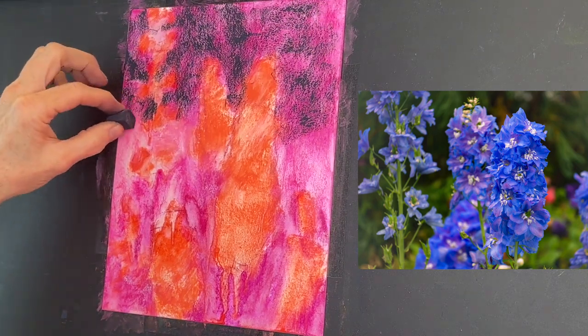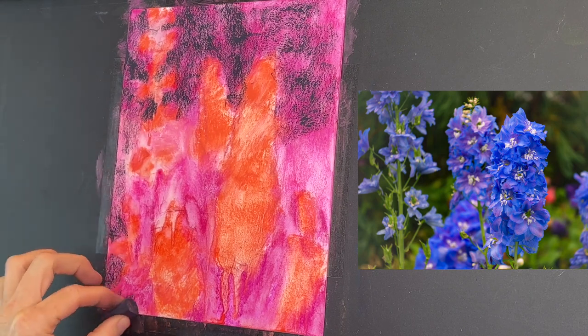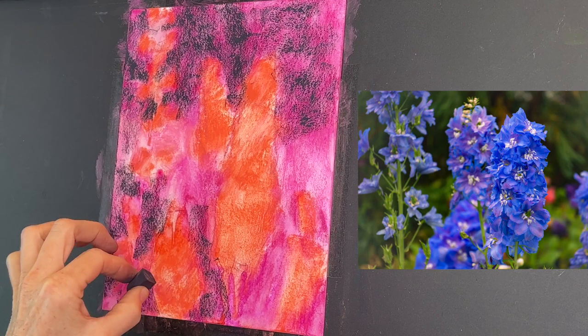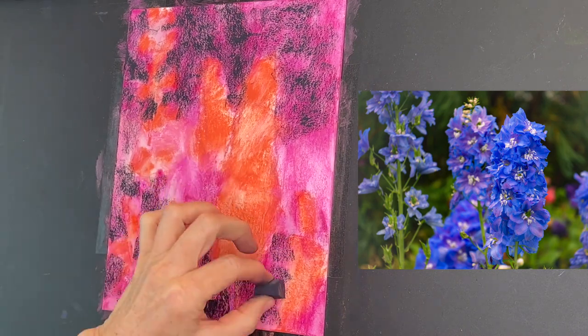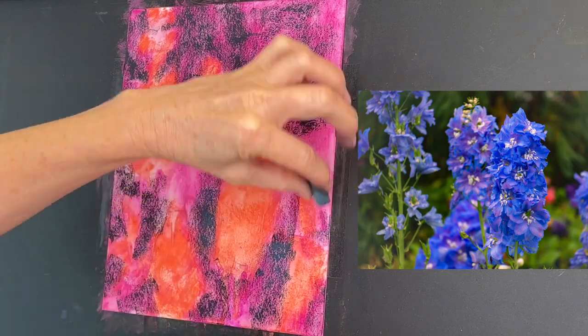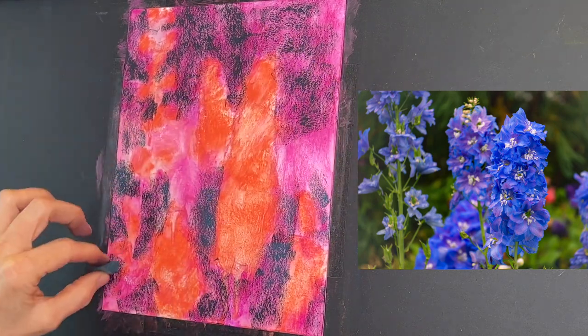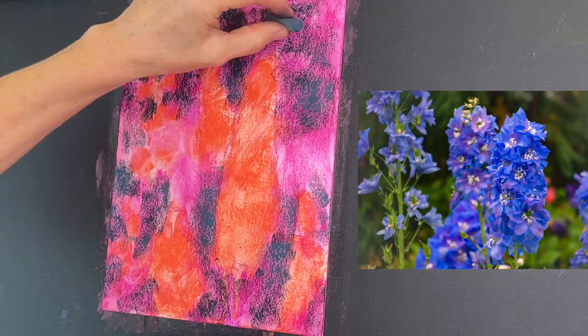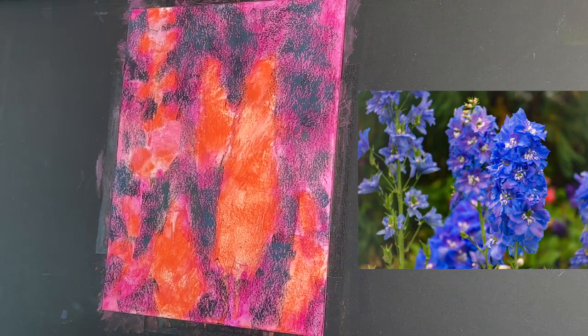There's one I typically use called Eggplant by Terry Ludwig — it's a beautiful dark purple, but I didn't want to go that dark this quickly. This stage is called blocking in. Notice the light touch I'm keeping — I want to make sure I don't cover up all of that beautiful underpainting, because it's what's going to give me that color contrast for those blues to really stand out.